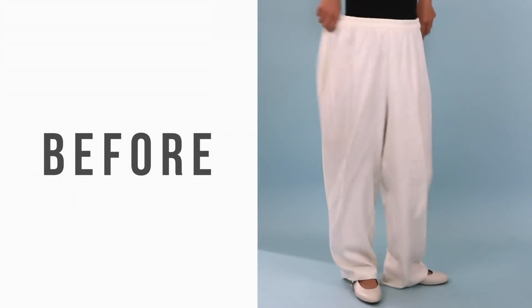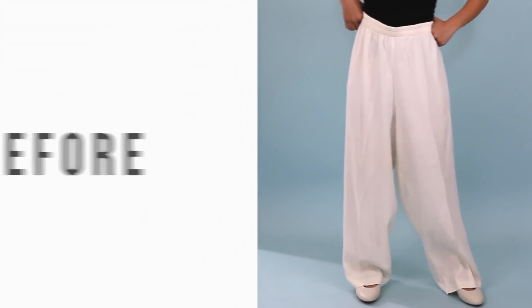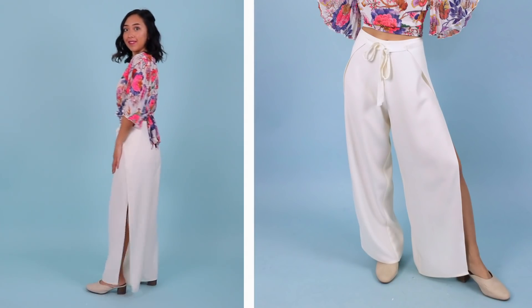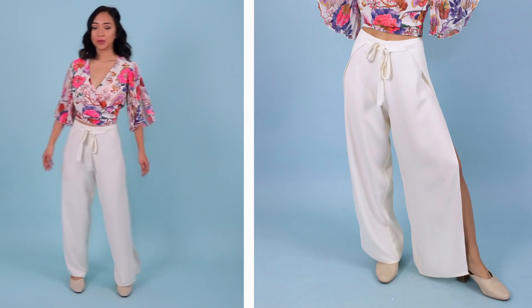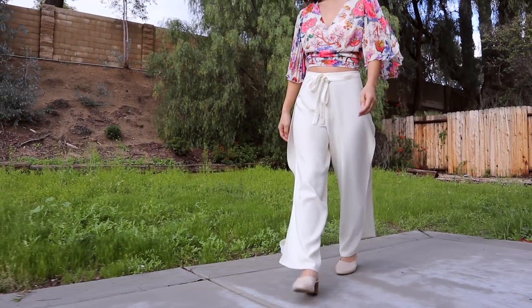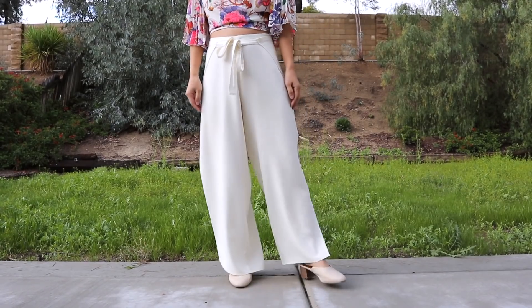And I'm finished! Here is the final transformation. These pants are so cool and weren't too difficult to make. They are a little transparent and it doesn't help that the color white shows a lot more, but my trick is to wear nude underwear or Spanx underneath so you can't see anything. If the slits on the sides are too revealing for you, feel free to add some snap buttons to hold the sides together.